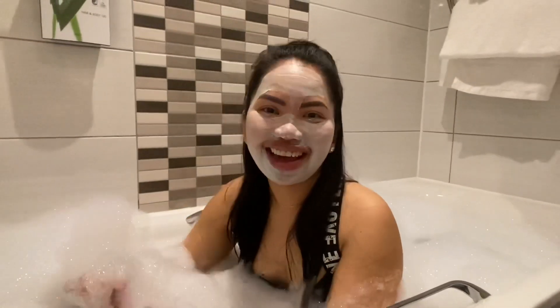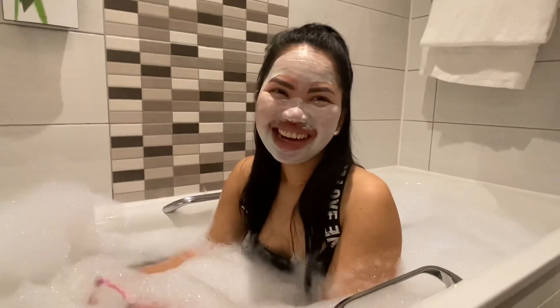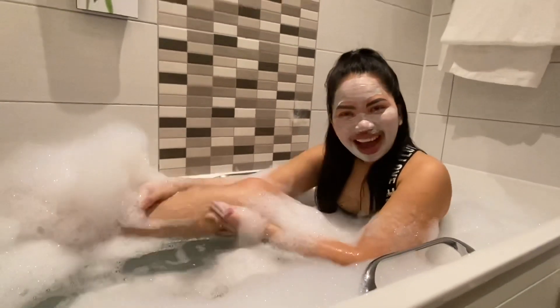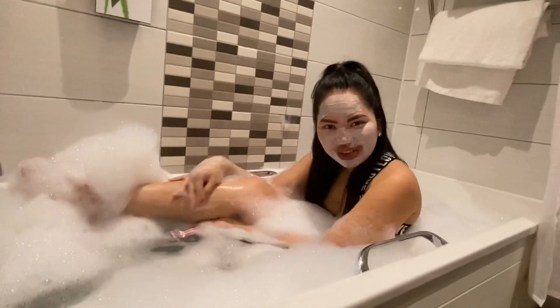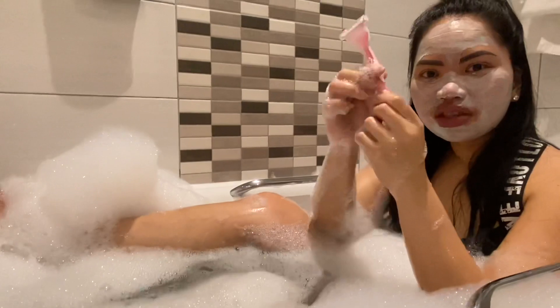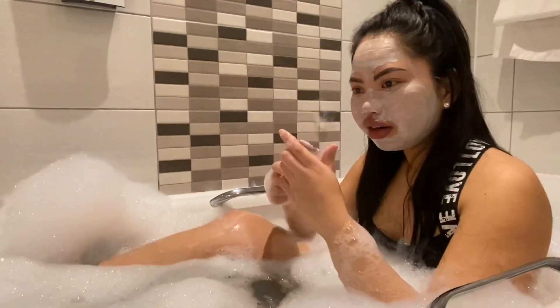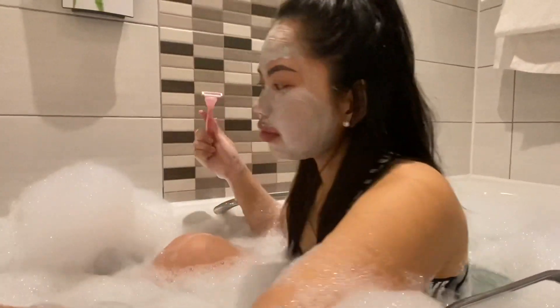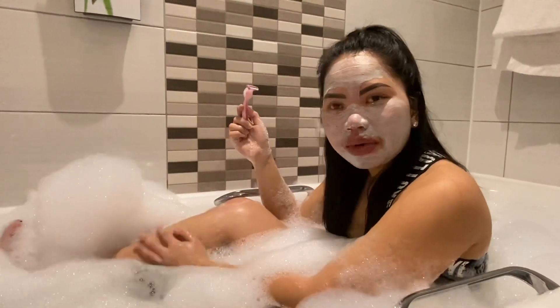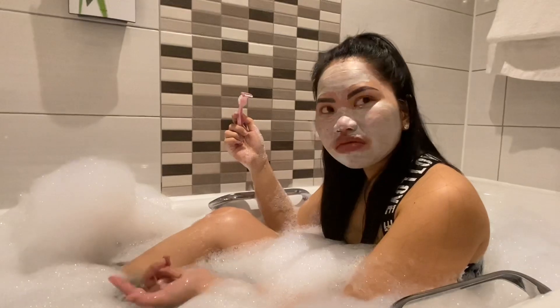So what I'm gonna do now is shape my legs. As you can see, I did not shave my legs for like two weeks — did not have time to do it. So today I'm just gonna use this Gillette shaper.